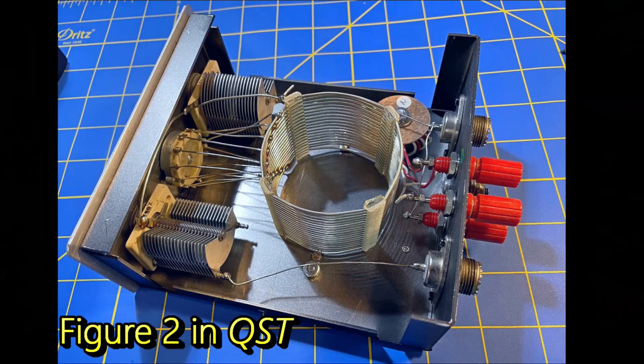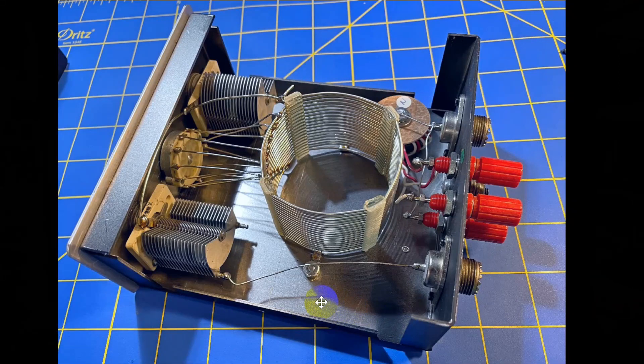This is Figure 2 in the column. We're looking at the internals of an MFJ antenna tuner. We see two capacitors right here and an inductor. Now, we can't pick any inductance we want, but we're going to tap this so that you can pick one of ten inductances. Over here is a little balun that's useful if you want to use balanced line.